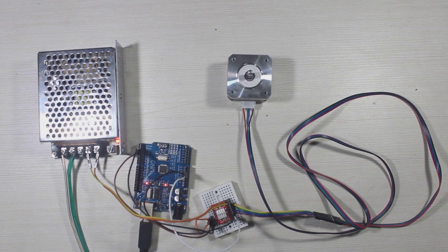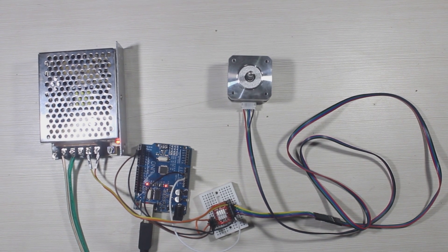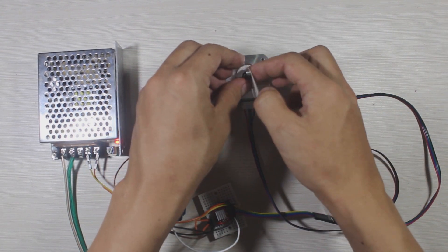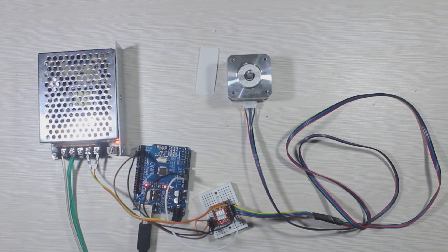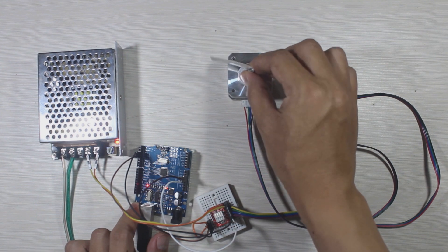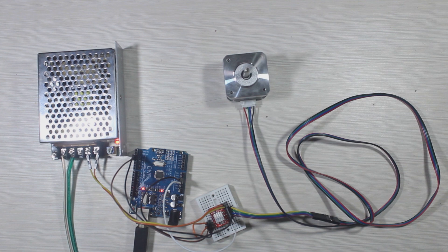Now you can see that the motor is spinning. I'll stick something to the motor shaft so it's easier to see. Now you can see the motor spinning clockwise and counterclockwise with a one second delay between them.